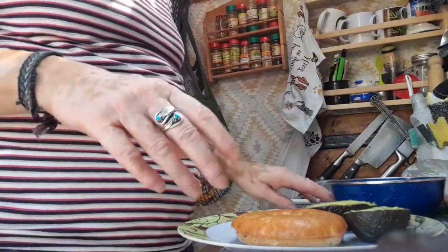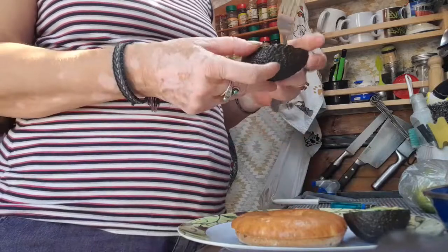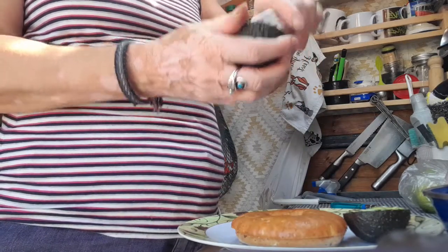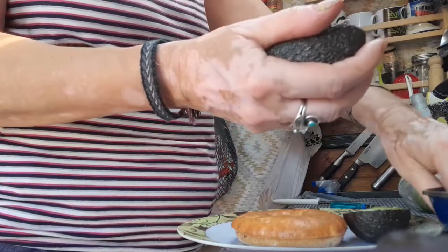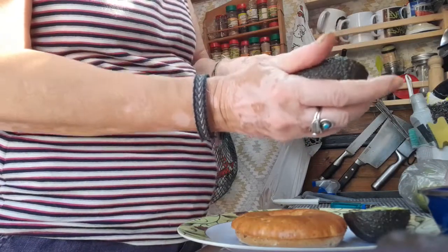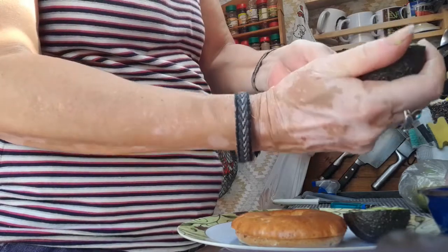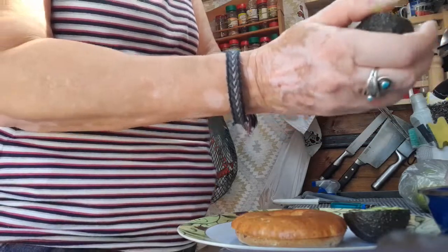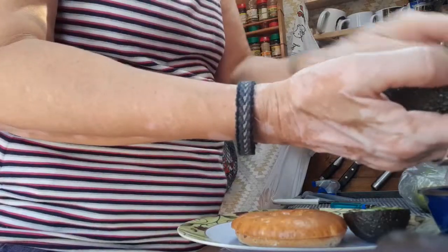Hey folks, I'm doing the Van Sandwich Challenge as I was nominated by Richard Hewitt. Today we're going to be making mashed avocado on a bagel, just because I've got a bagel and an avocado and they need eating.